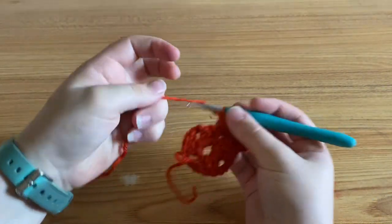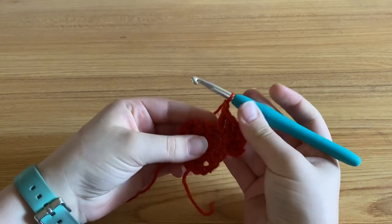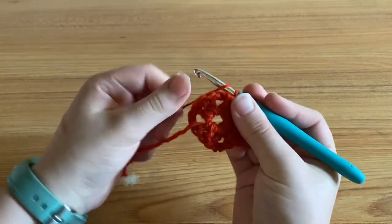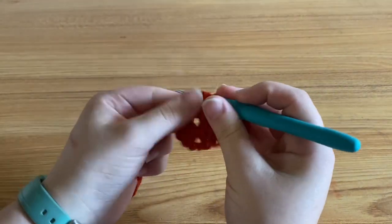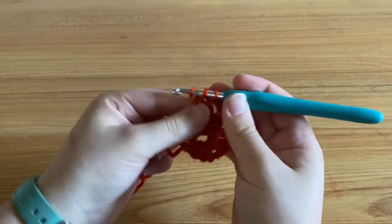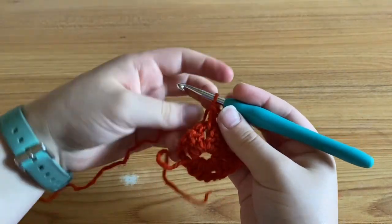Alright, so after you finish there, you're going to chain one to get to your next corner space. And in that next chain space, you're going to do three double crochets, chain two, and another three double crochets. At the end of that, you're going to chain one and go to the next corner space and do the same thing over again until you get to the end of your row.